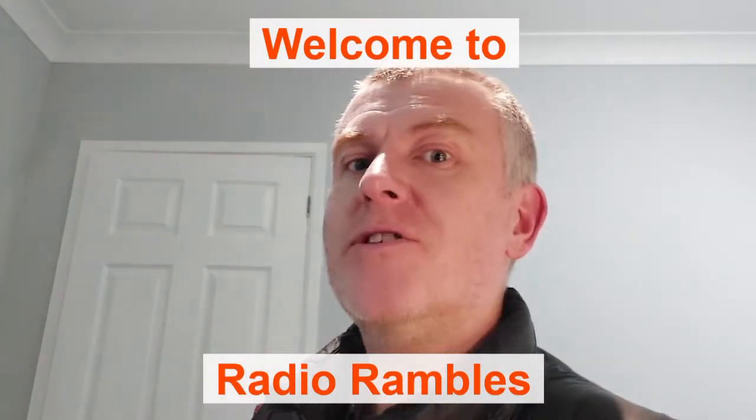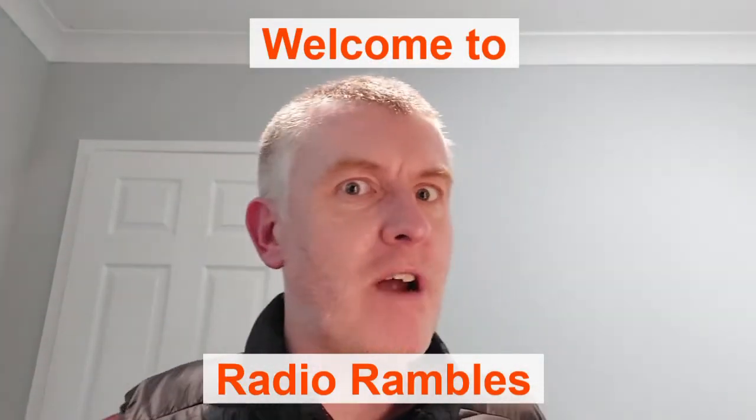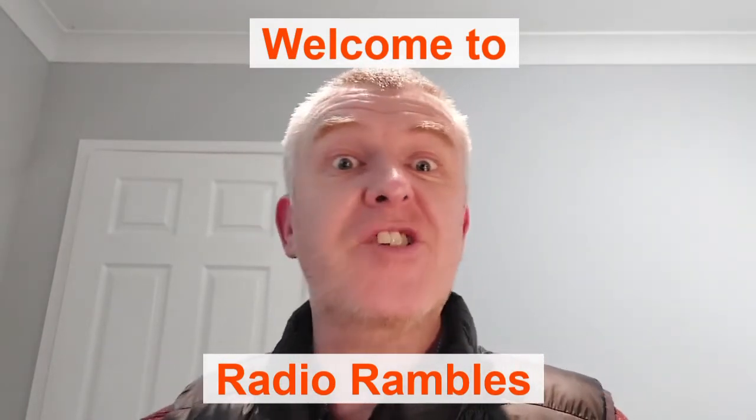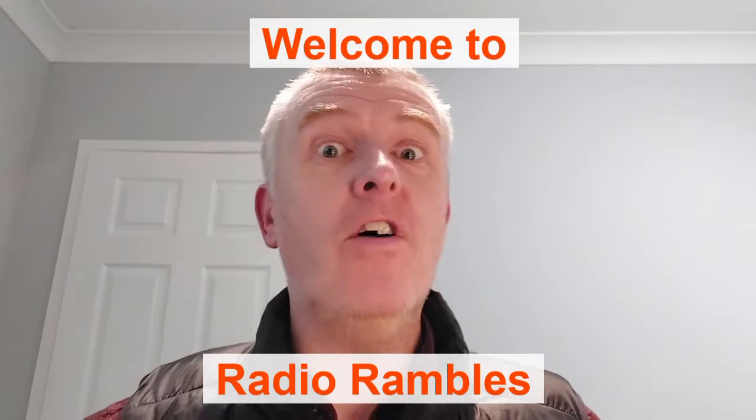Hello, welcome to the first episode of Radio Rambles. This is going to be a little series where I explore and overcome some shyness and mic fright, and just get back into a hobby that I was really interested in a few years ago.